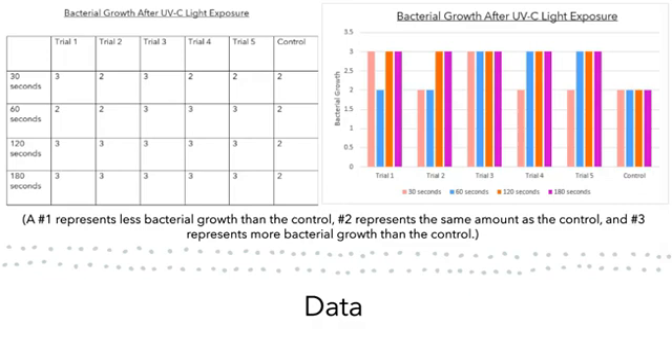Data. The data is mostly self-explanatory, and it helped prove that the hypothesis was not supported. A number one represents less bacterial growth than the control, a number two represents the same amount as the control, and a number three represents more bacterial growth than the control.